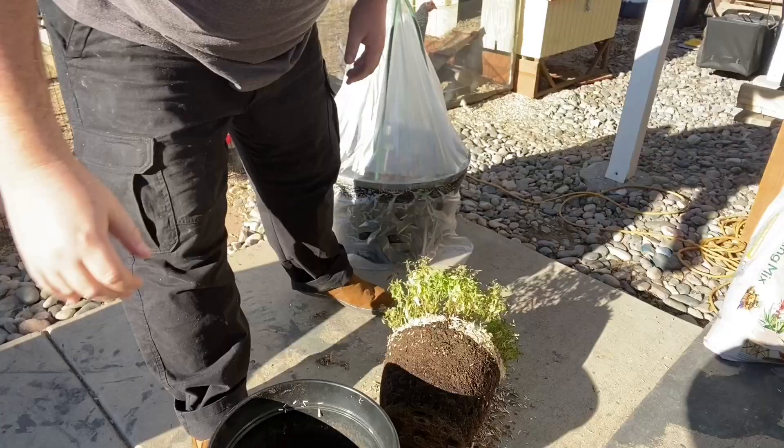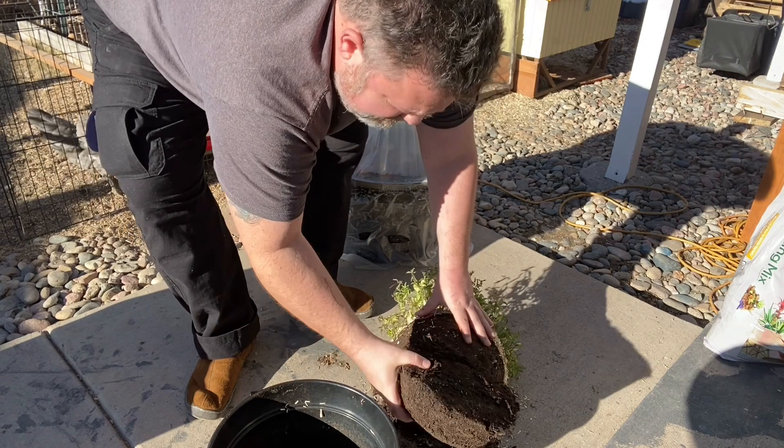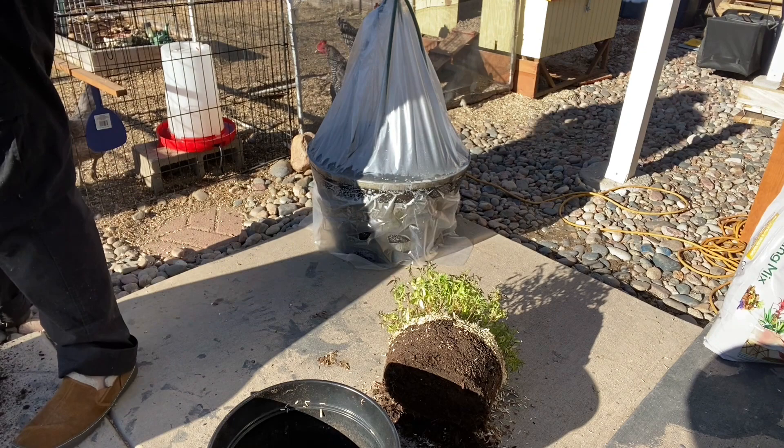All I used for this was just a serrated kitchen knife, basically used for cutting bread — it just cuts through those roots nice. Obviously, you can reuse that soil and put it in your garden beds out there. Free soil — what can I say?